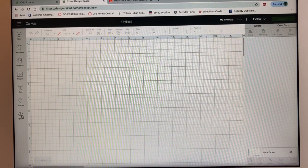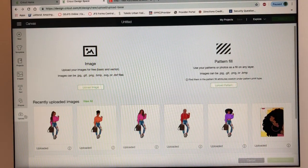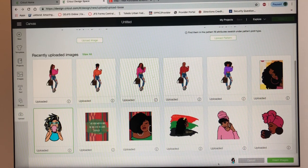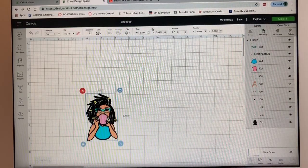I'm going to go ahead and open Cricut Design Space. I'm going to choose my image from my recently uploaded images right here and go ahead and click insert image.